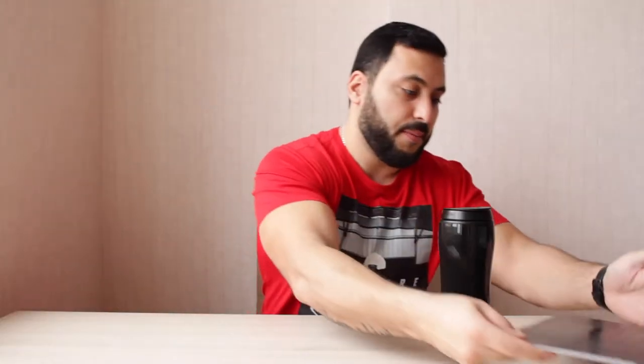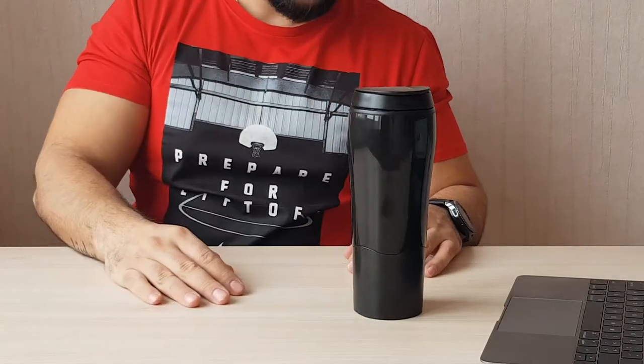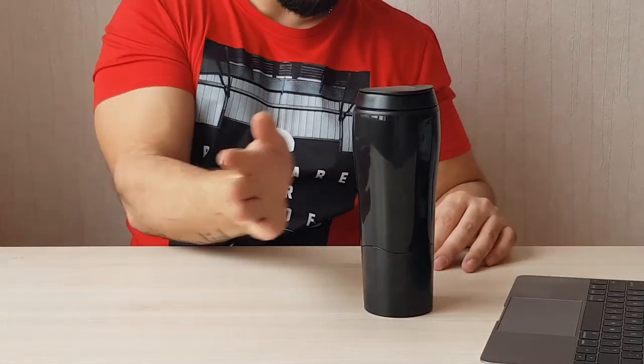So I will now test and risk my laptop. Moment of truth — I hope it doesn't spill. Yes, it's working nice. You see how hard I try to push it and it doesn't fall over.